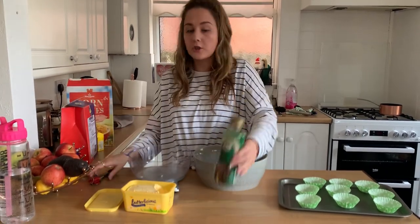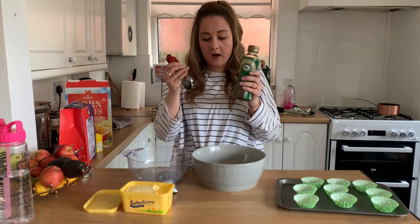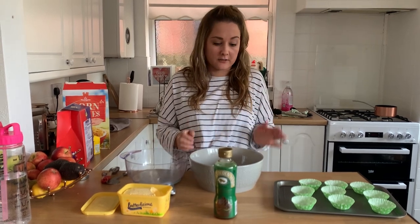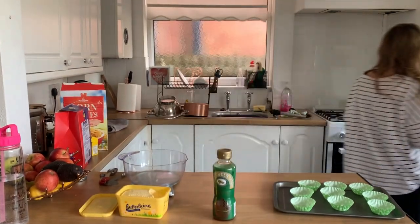You also need two tablespoons of golden syrup. It does tell you to do this over a stove but I've done mine in the microwave, checking it every 10 seconds. So I'll just go and get it for you.